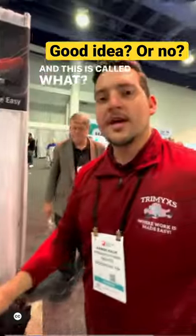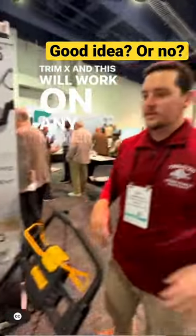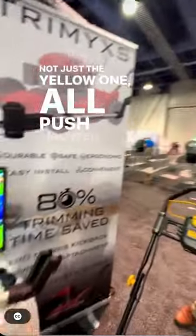And this is called what? This is called the Trimix. And this will work on any mower — not just the yellow one — all push mower brands.